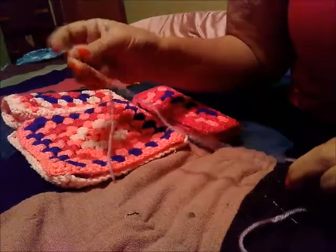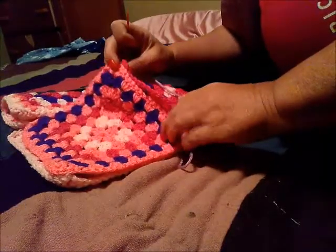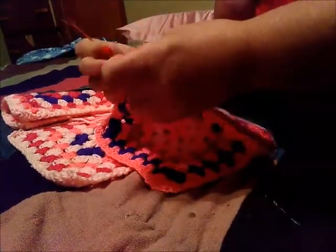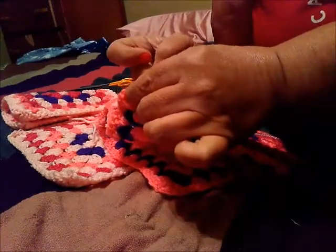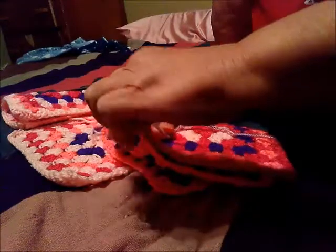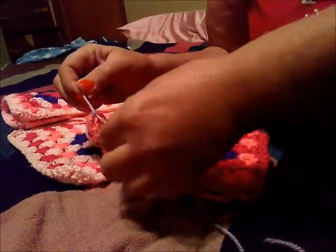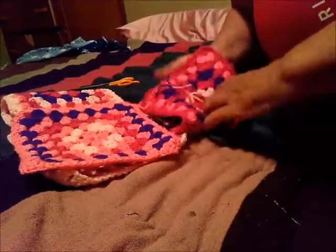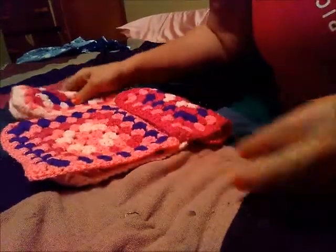To sew it together, you want to use a little plastic yarn needle. Put your yarn through the eye of the needle, then find your corner hole. Right here is a corner, right here is a corner. Put your thumbs in those two holes to keep it lined up, then take your yarn and put it through the top two stitches and feed your yarn all the way through. When you get to the end, tie a knot, then sew all the way down and continue until you have the whole thing sewn together.